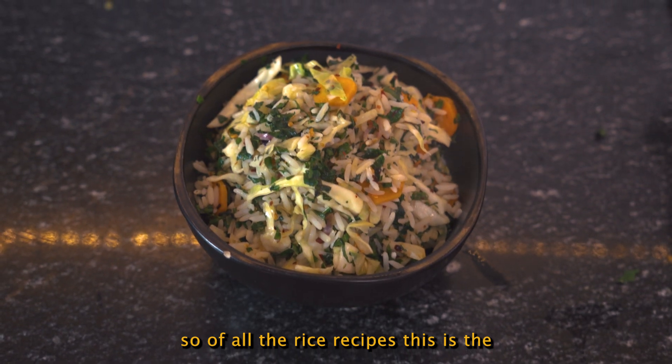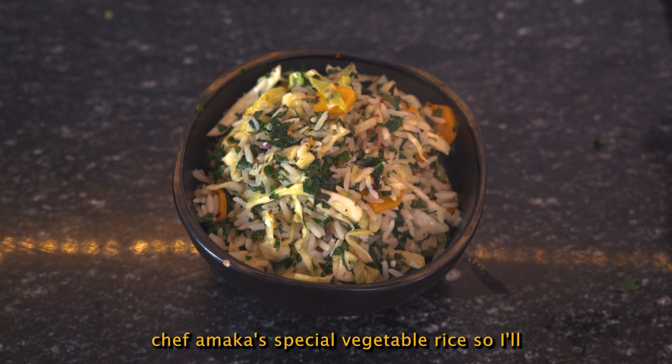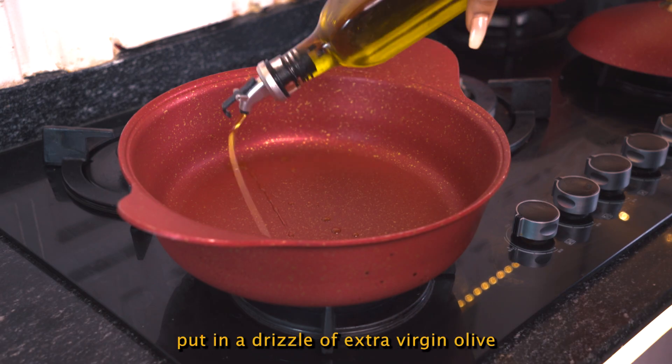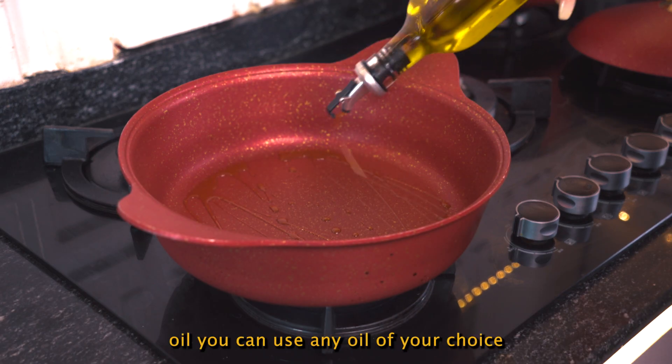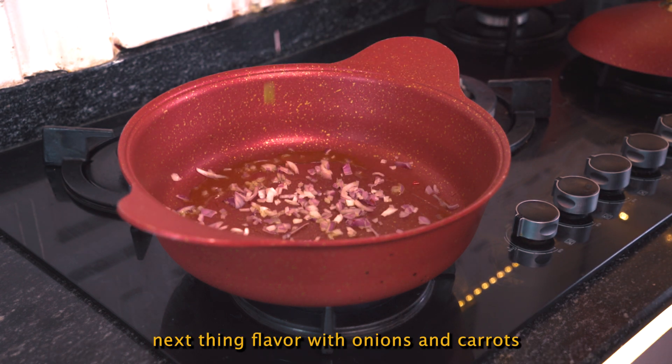Of all the rice recipes, this is the most preferred, and I'll call it Chef Amaka Special Vegetable Rice. I'll put in a drizzle of extra virgin olive oil — you can use any oil of your choice. Next, flavor with onions.